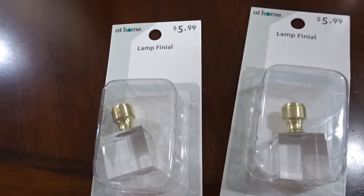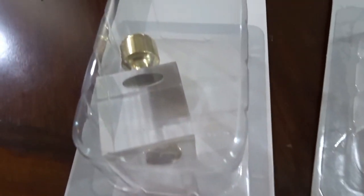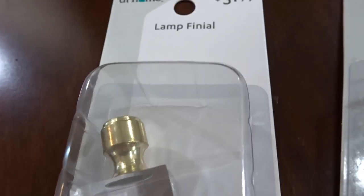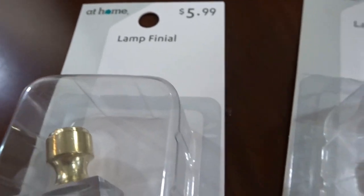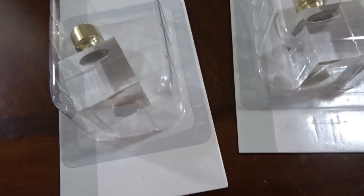I went to the At Home store and they have a huge array of finials. I picked up these finials for $5.99 a piece. They had a variety of colors and shapes, but these are the ones I thought would look great because they had the clear element and also a gold base.